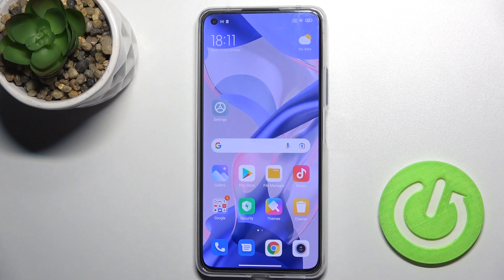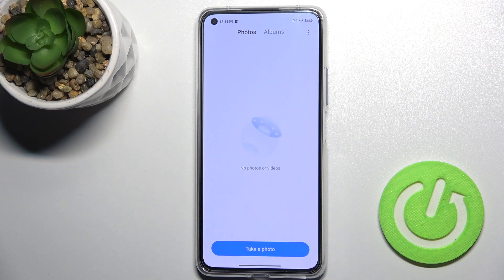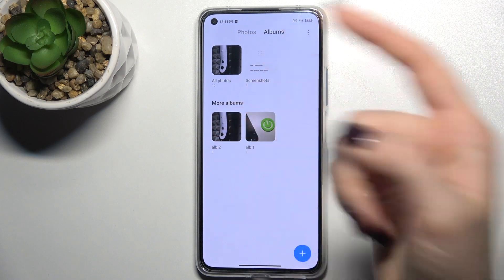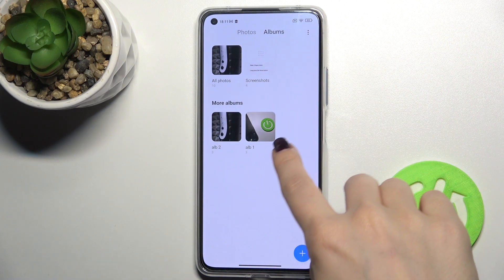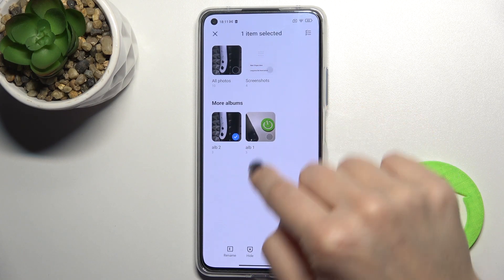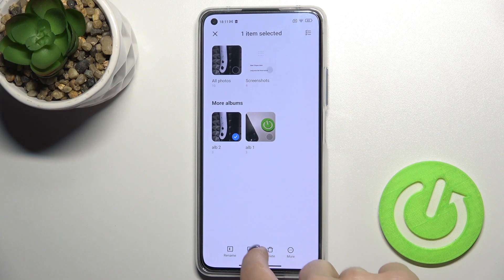Welcome to DEMWISC's Xiaomi 11 Lite 5G NE. I'll show you how to hide photos in the gallery on this device. First, go to the gallery — here you'll see the albums. For example, we have two different albums here.